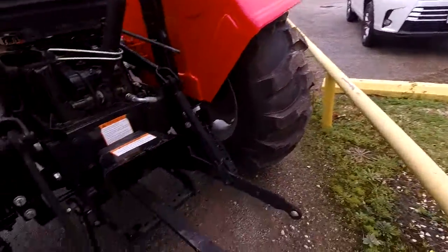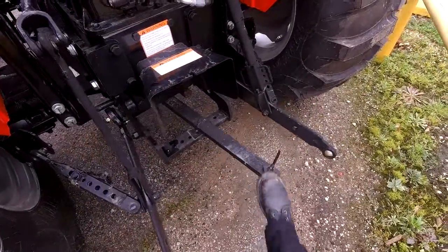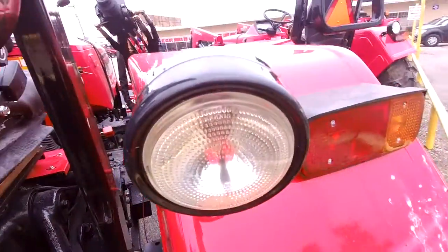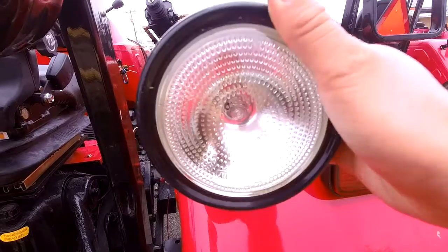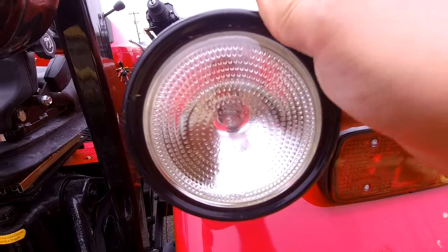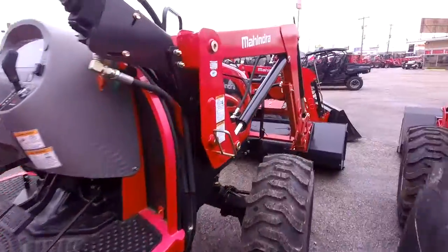Also, a great thing about these tractors — we do include a tow bar. Some other brands can charge you $300 for that, but we do not. This one also has a real rear work light here. It's a metal housing with a lens. So if you want to work early in the morning or late at night, you can still easily hook up your three-point implements.